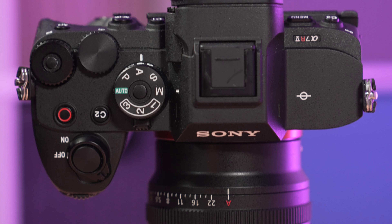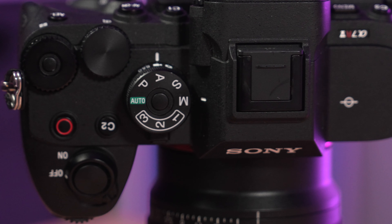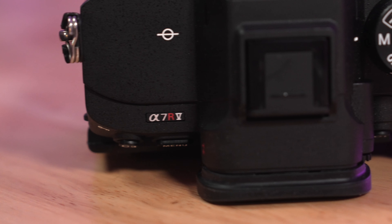That is how the dual ISO system in the Sony A7R5 works. Hopefully this video has been of some help to you — feel free to leave a like and subscribe if it has. I have a number of videos on the A7R5 already on the channel, and I also have videos on the a7S III and a7 IV's dual ISO system that I'll leave a link to above and in the description below.